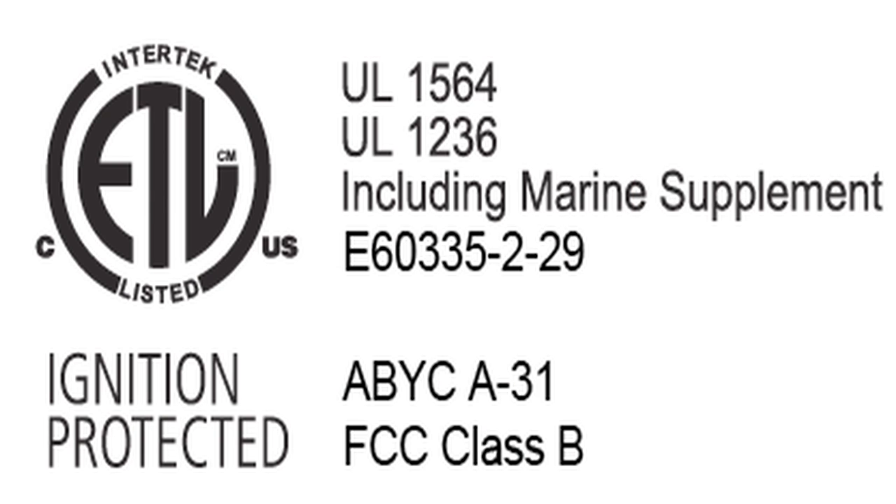All models meet UL 1564, UL 1236 with marine supplement, ABYC, and FCC class B requirements.